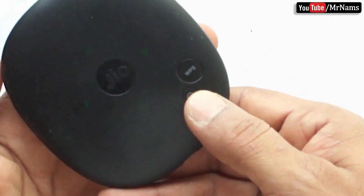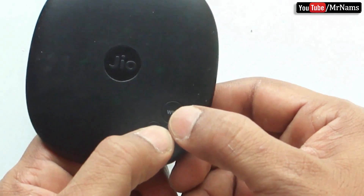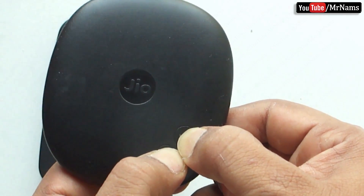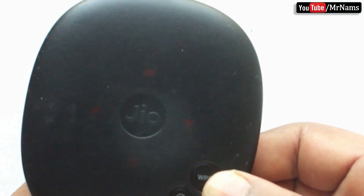To reset Geofy 4, press the power button and WPS button simultaneously for a few seconds. You can see that the lights on your Geofy device start blinking. This indicates that resetting your Geofy device is in progress.